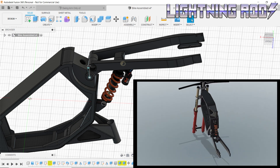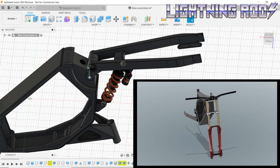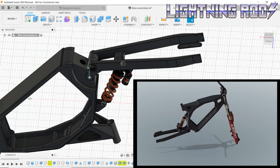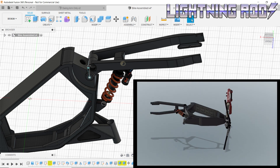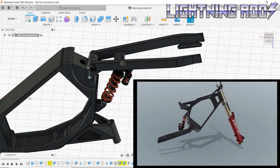I can try different tyre sizes, as well as suspension components, and verify the kind of ground clearance that results. I have a few different configurations in mind for this bike, and I will be using this model to test the look and feel before committing to any physical construction.